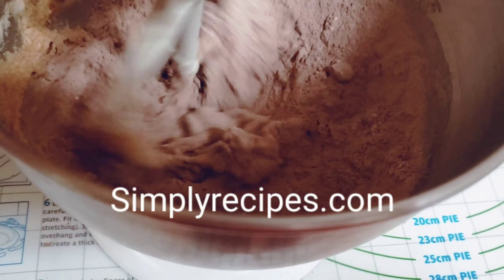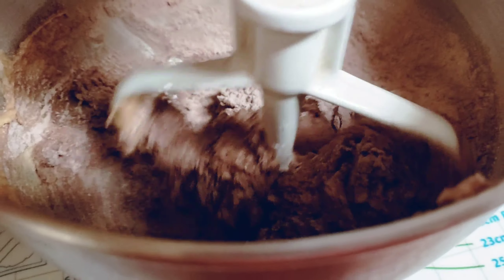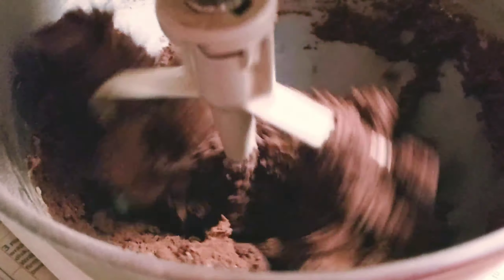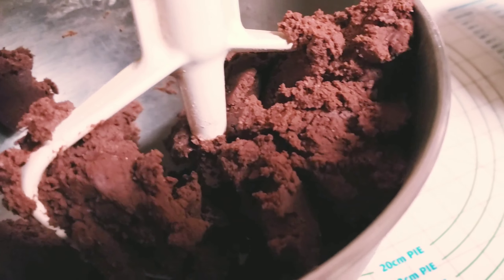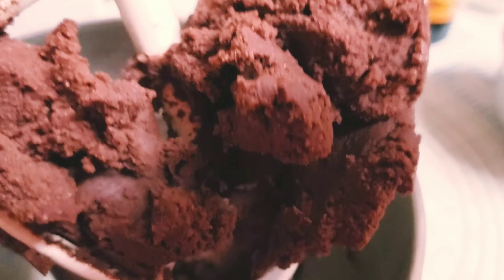I got this recipe from simplyrecipes.com and on that website they are called Thin and Crispy Cookies. I think they become more crispy the longer you cook them, so if you want them a little bit soft, cook them a little less. The dough is done when it looks sort of like play dough.